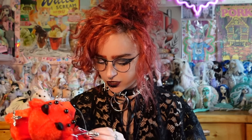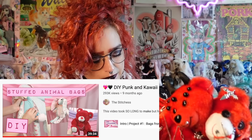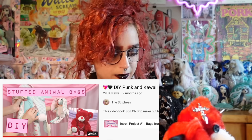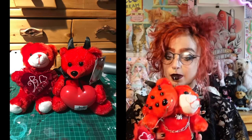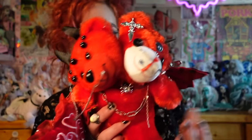I would highly, highly recommend the Stitches on YouTube — they're incredible, such an inspiration for me. I love their stuff. This bear was kind of inspired by one of their tutorials where they did a stuffed animal bag using a red bear. After Valentine's Day I was seeing all these red bears in thrift stores and I had to pick one up to make a two-headed devil bear. I'm pretty happy with how he turned out, though I don't love the muzzle — I'm still debating whether to replace it.